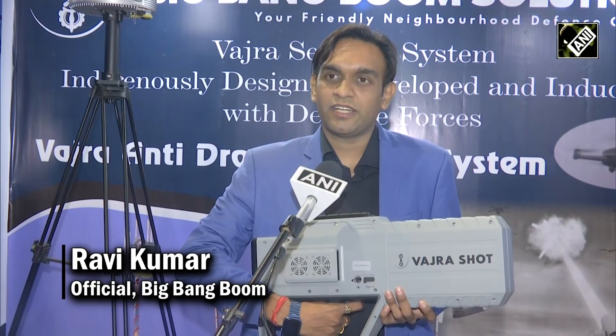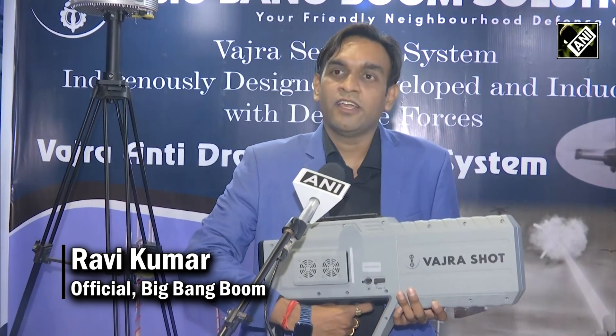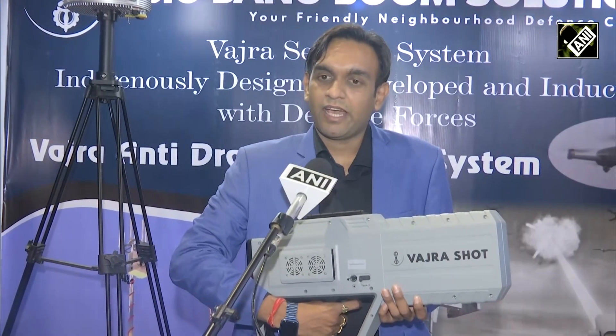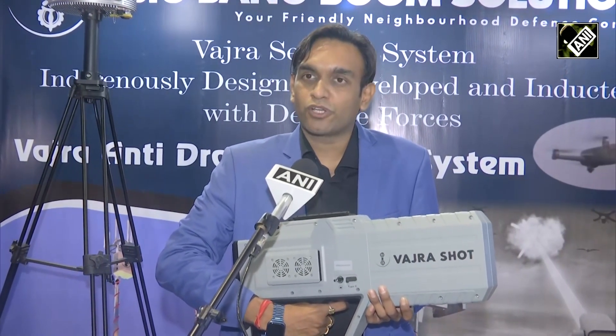We are into anti-drone solutions. This is Vajra Shot — a handheld anti-drone gun which can detect up to 4 km range for both detection and jamming. This has a range of up to 4 km.